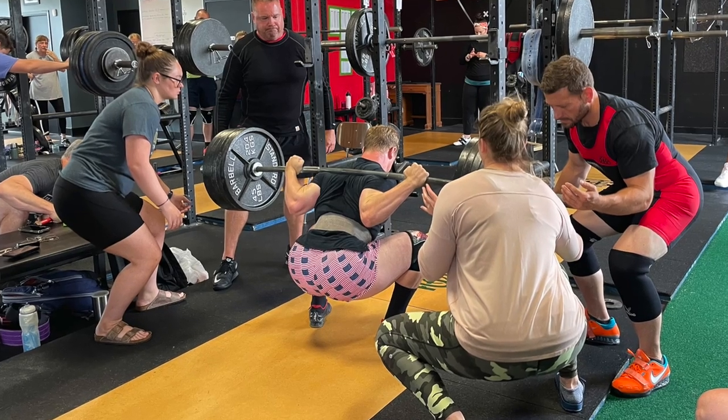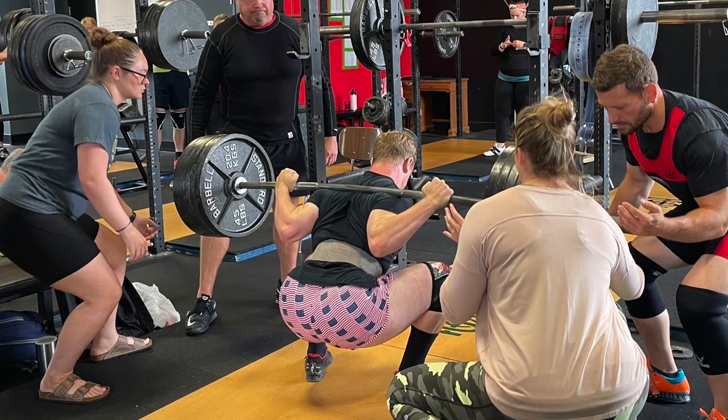Make sure that the bar is sitting in the right place. If you need to, get someone to check it for you. We hope this helps you get stronger and live better. Thank you.